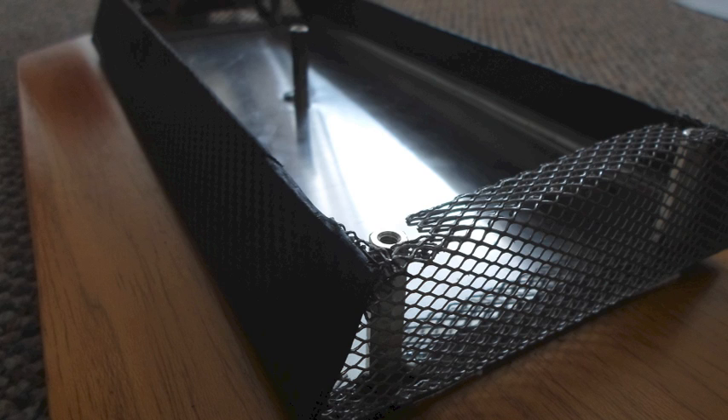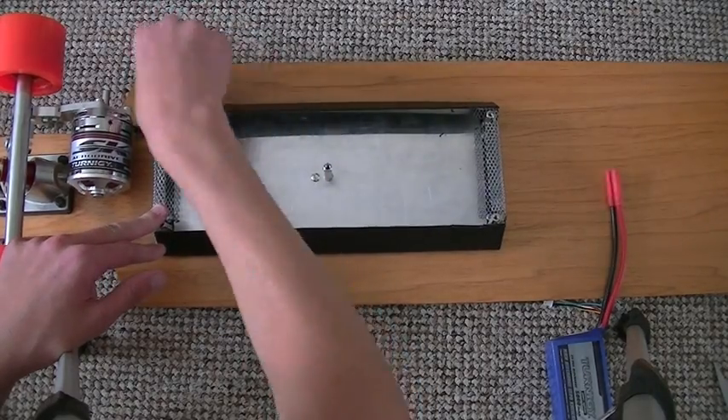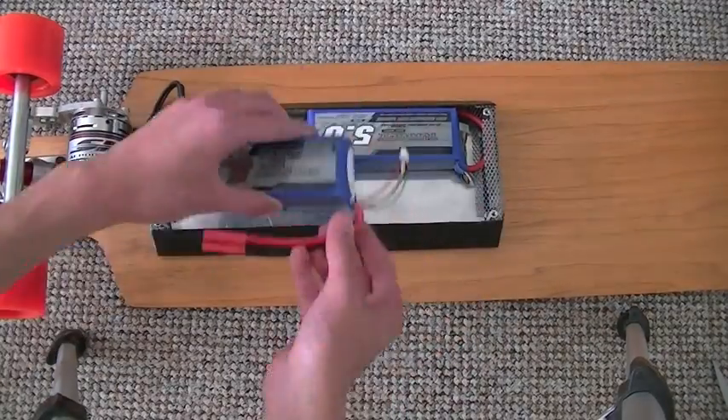This is the battery box I made. It was made out of 3mm aluminium, which was marked, cut out, and then bent into shape. On that I put some carbon fibre vinyl and some steel mesh at each end for good air flow. The motor mount is now fixed onto the truck, which allows the motor to turn along with the board so the belt doesn't slip off.